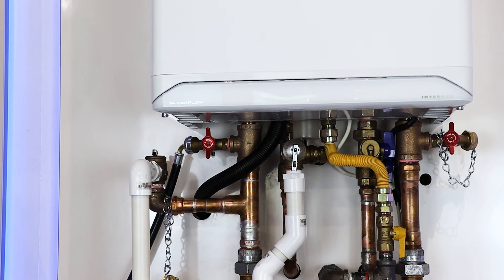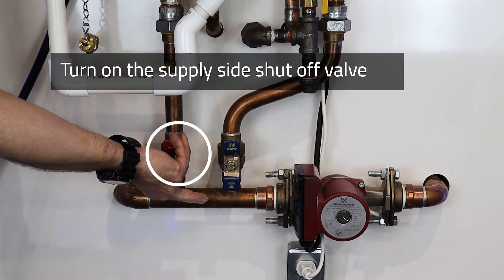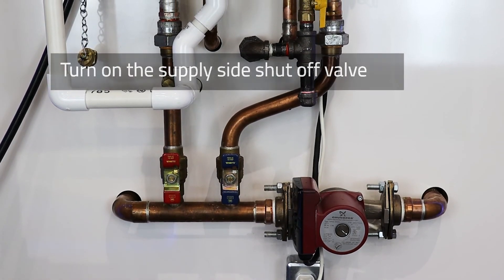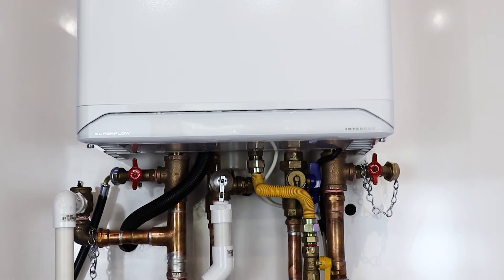We will then turn on the supply side shutoff valve for the boiler heating system and place the boiler back into operation. Thank you.